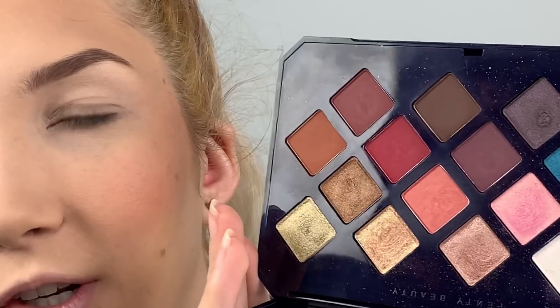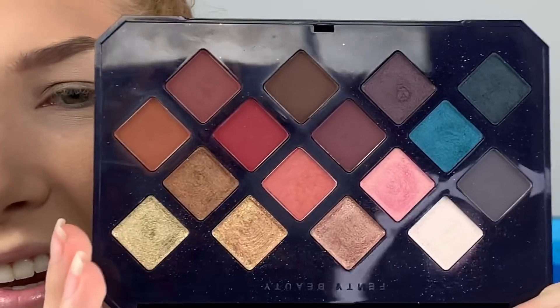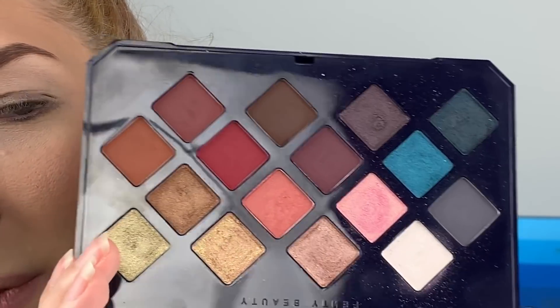I just zoomed you guys in. I have my Moroccan Spice palette — my much-loved palette. This is actually probably one of my most used palettes, surprisingly. I avoided buying this palette for the longest time because when you look at it you're like, eh, there's neutrals and pops of red, pink, blue — nothing crazy interesting — but I honestly use this palette for everything.